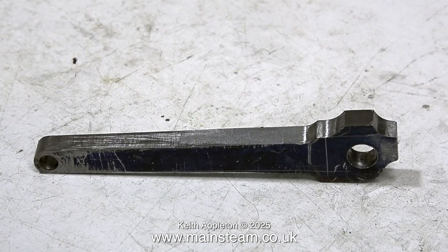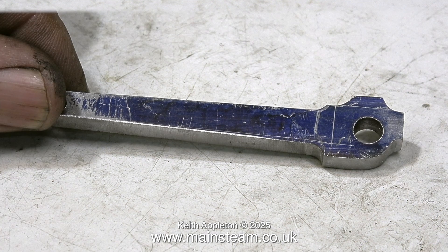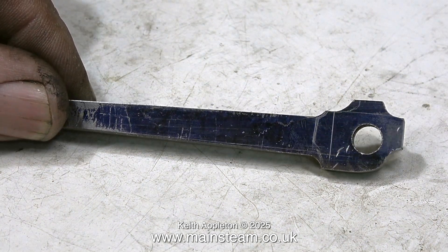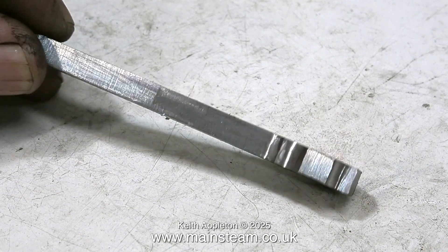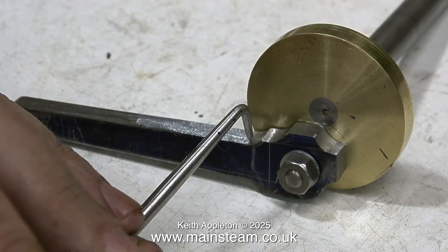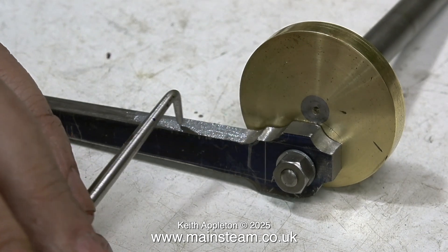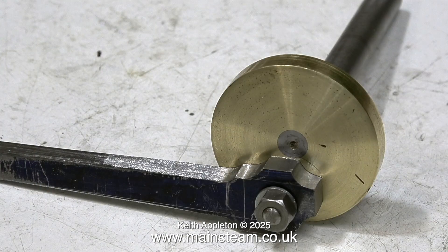Now it looks like this. As mentioned earlier, in the next video I'm going to show how to profile a coupling rod end or a connecting rod. I've started to round the end of the connecting rod using my one-inch belt sander. Although I'm not going to use this connecting rod on the Tangy engine, in this clip with the help of a scriber I'm showing that I need to remove quite a lot of metal yet to make it fit in place, and I will show how to do that in the next video.